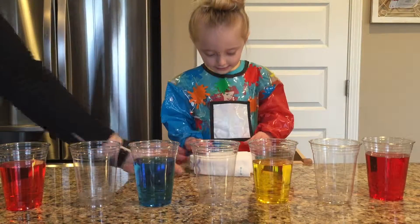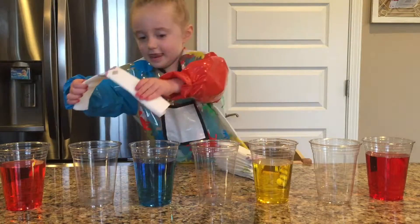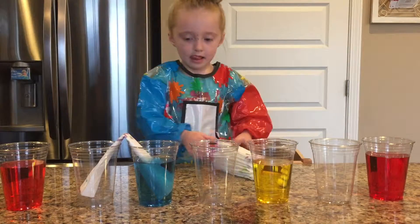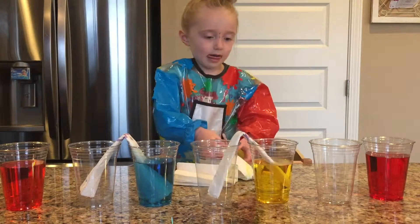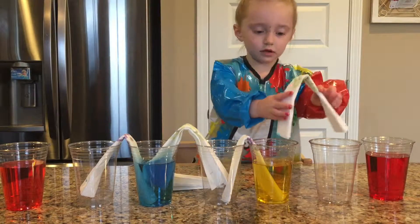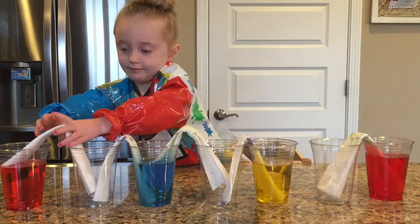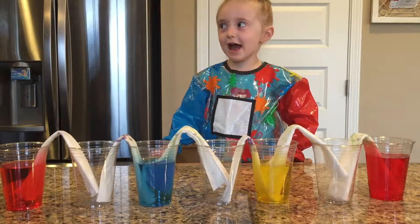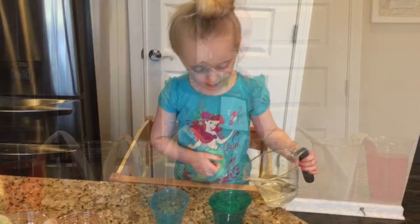Now she has folded the paper towels, and now I'm going to do it. We will check back in a couple hours. See you later. Love you. Bye.